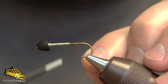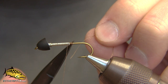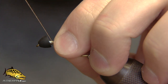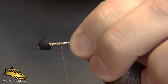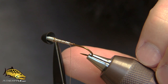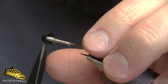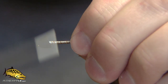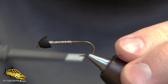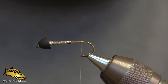We're going to start with a Daiichi 2220 hook and a medium black cone. Put some lead wire down on the body — you can use any size. I had some thin wire here so I doubled it up by the cone. I'm using 015, but it's best to probably use 020 or 025 for this fly. We're using brown Vivas 6-0 thread to secure the lead wire. It doesn't have to be pretty, just make sure it is not going anywhere.